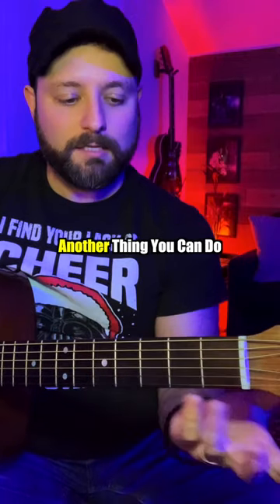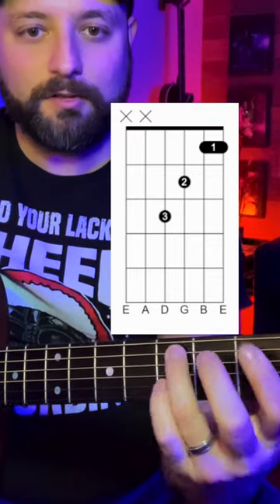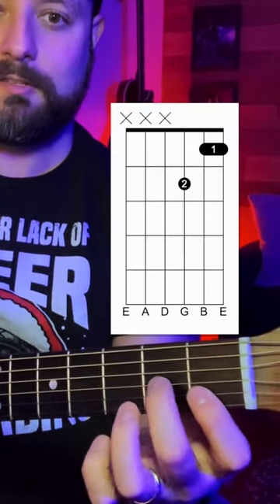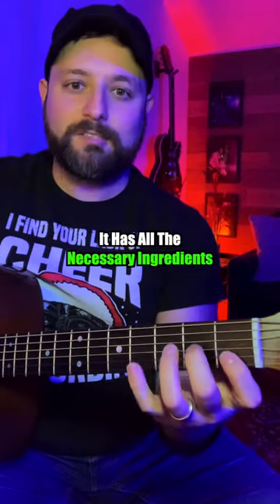We're only missing that one note. Another thing you can do is basically the same thing, only omit this fifth in the chord — it still qualifies as an F chord and sounds a little bit brighter. And if you wanted to go even brighter, we can remove the third finger altogether and just play these three strings, which still counts as an F chord — it has all the necessary ingredients.